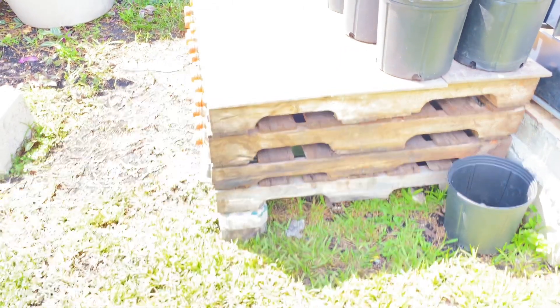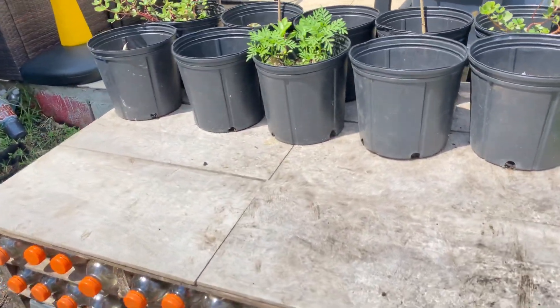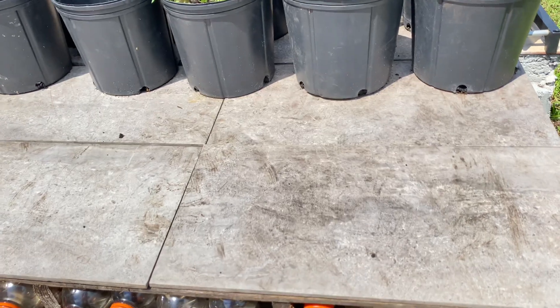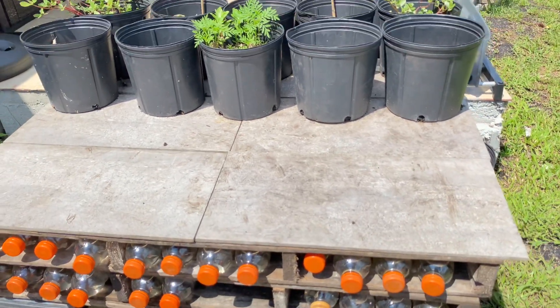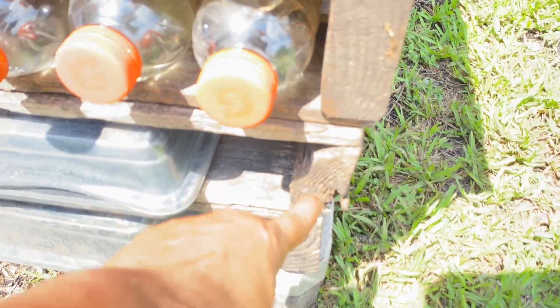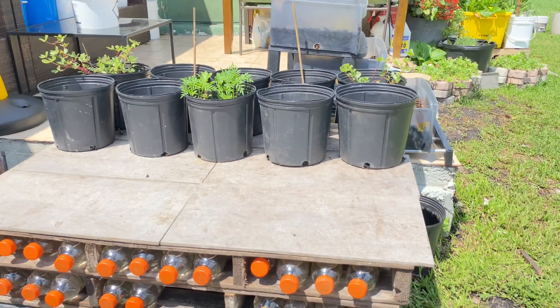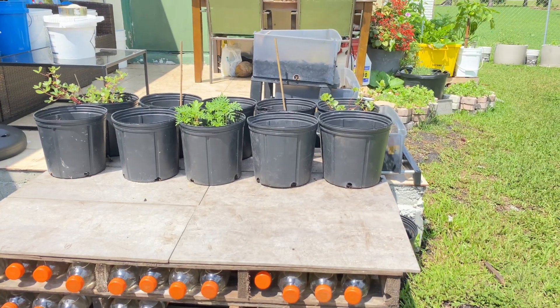I have six tiles on top of it. I laid the tiles on top to protect the pallets from the rain and sun, because if you look closely they have already started deteriorating. I know I can get longer use out of it with the tiles on top.